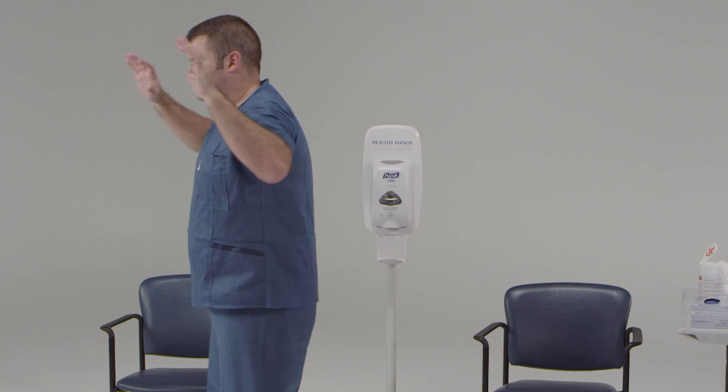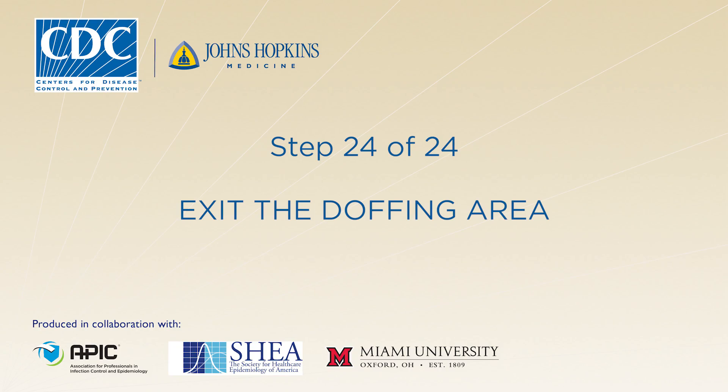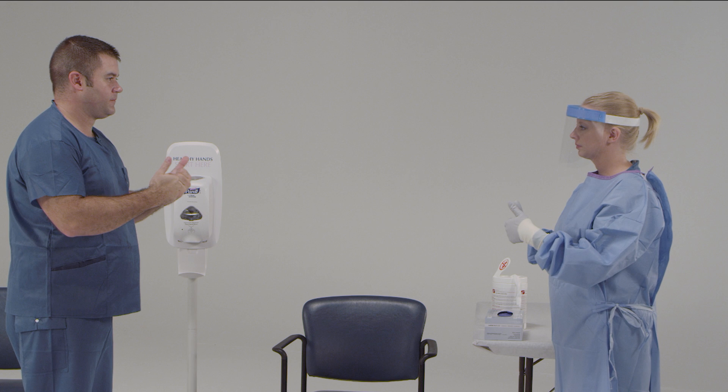One more important step — we need to check for any rips, tears, or contaminants on your clothes. Congratulations! You've now successfully finished the doffing process, so you can leave the doffing area. You need to find the closest designated shower where you can remove your scrubs and bathe with soap and water. A shower is recommended at the end of each shift for the comfort of the healthcare worker.